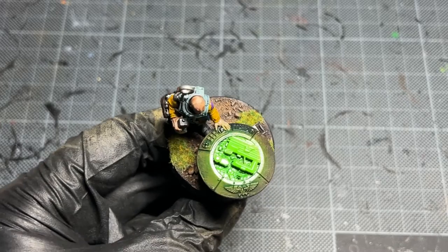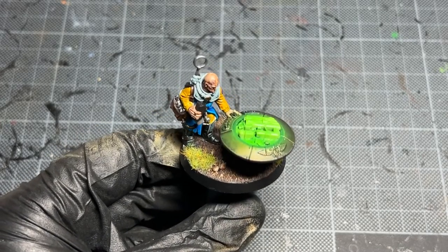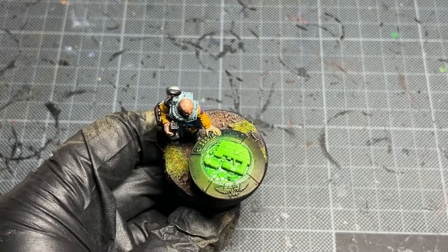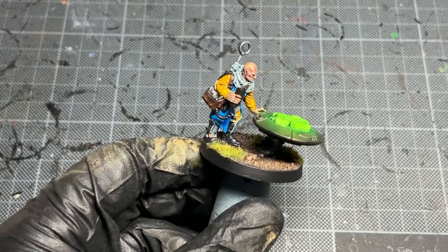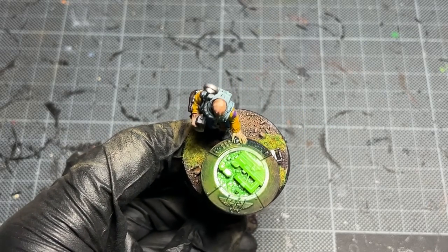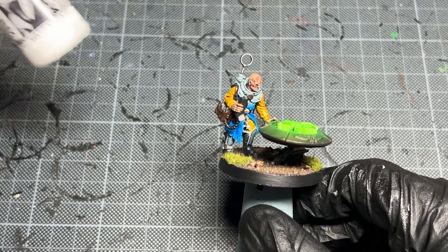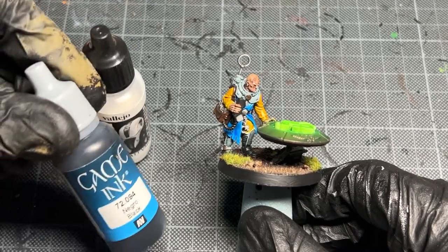As you can see, that looks nice and shiny — it looks like it should be some form of hololithic. I'm not getting any massive amount of shine from the rest of the figure. He does have a bald head — some people would probably argue he needs some shiny baldness — but yeah, there we go. Just two different varnishes used. I do really like the Mecca matte varnish.